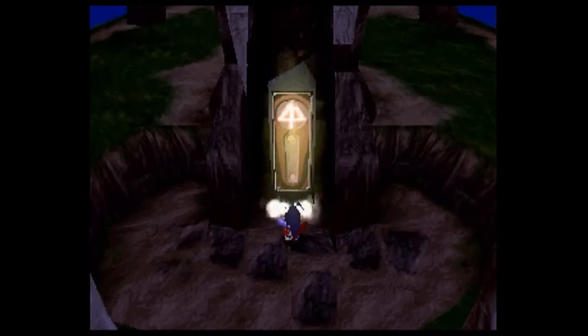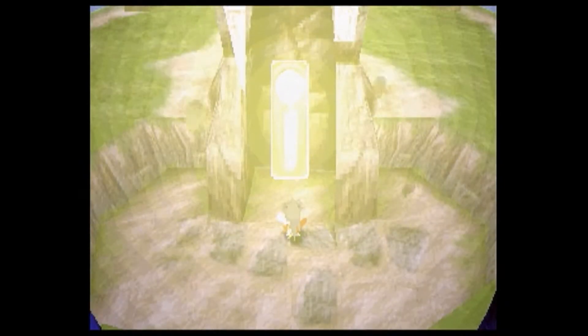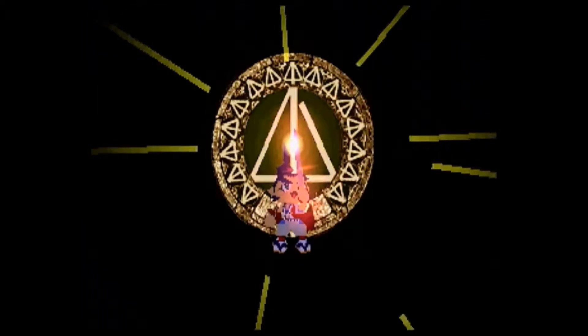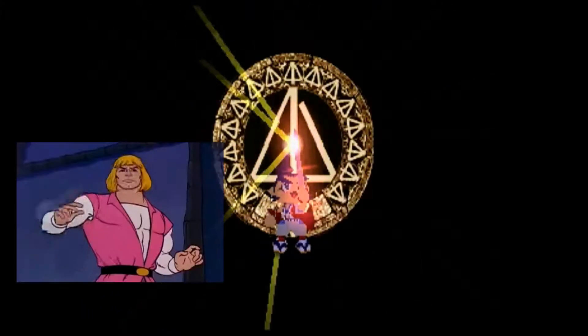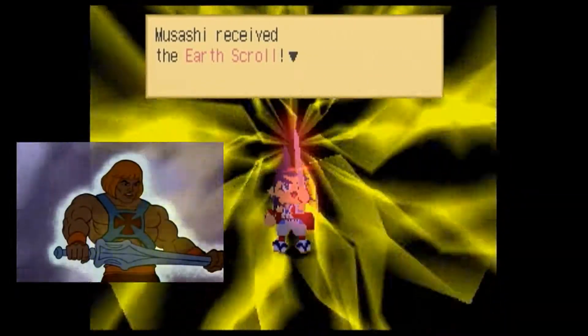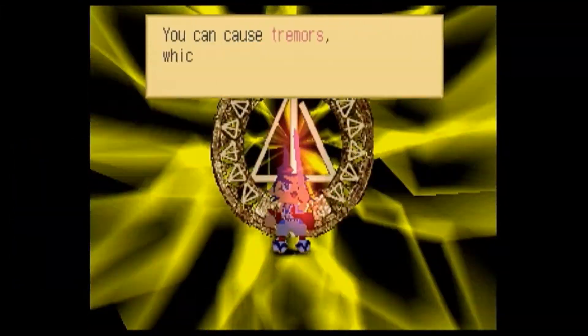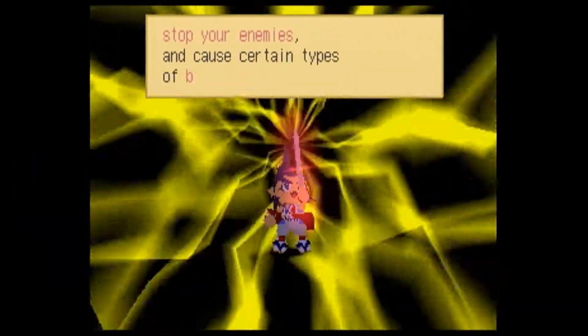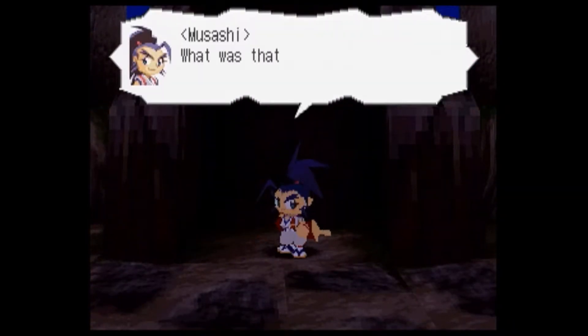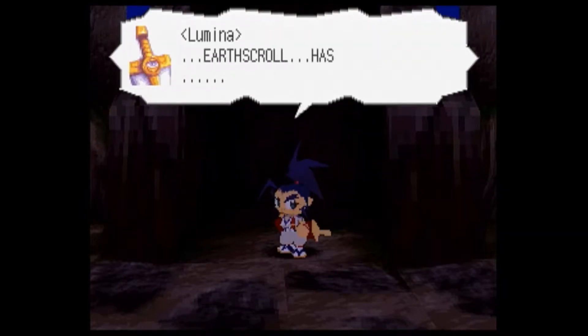What to do, what to do — I know. I have the power! By the power of... Look at that lightning effect, got to go Super Saiyan. You can cause tremors which will temporarily stop your enemies and cause certain types of boulders to fall, but very few. What the fuck? Was that an earthquake? Earthscroll has been absorbed.